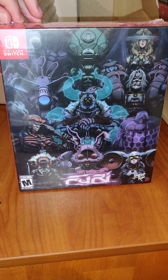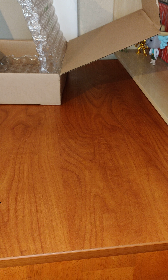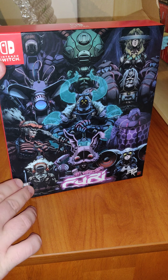Let's open this up. For this one, they have the Nintendo branding printed on the box.